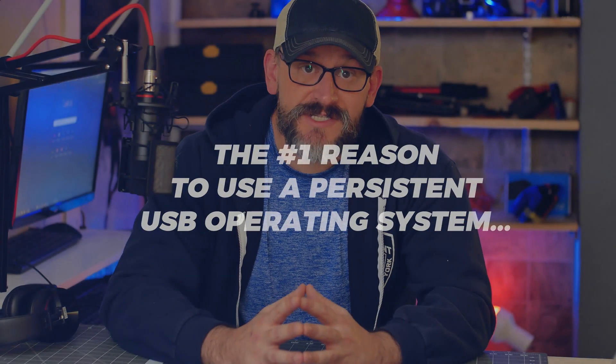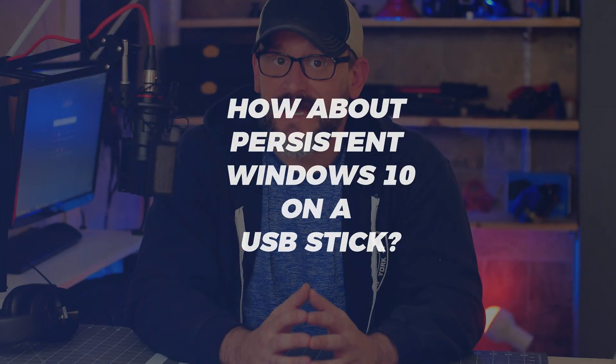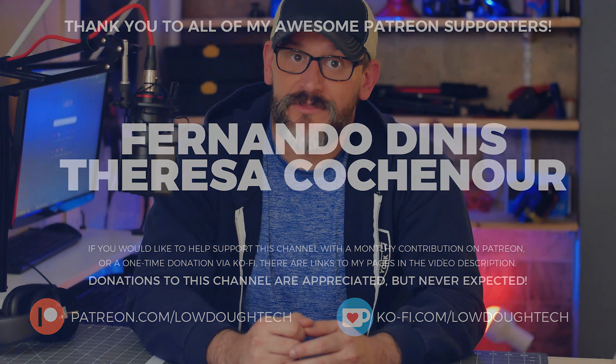But with all of these arguments aside, the number one rule here on Lodo Tech is: you do you. It's never my place to dictate to you your tech needs. Some of you may be wondering exactly how to create a persistent Windows OS instead — I'm going to cover that in my next video. I'll wrap this one up with a shout-out to my patrons. If you'd like to support this channel on Patreon and Ko-Fi, there will be links in the description below. Donations are appreciated, but never expected. The best way you can support this channel is to like, comment, share, and subscribe. That's it for now, and I'll see you next time with more money-saving tech tips.